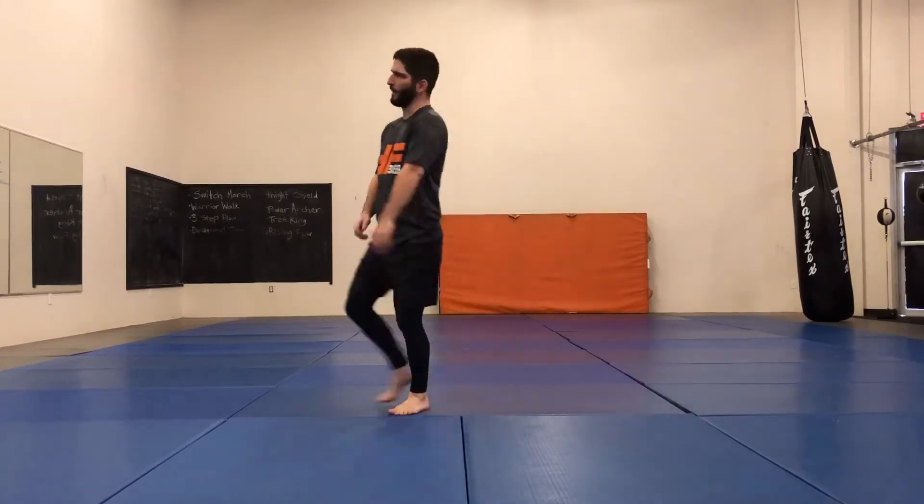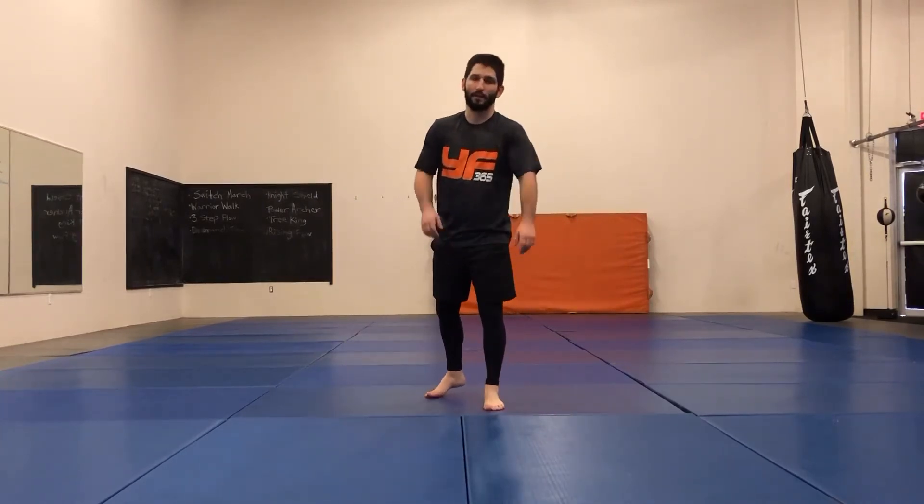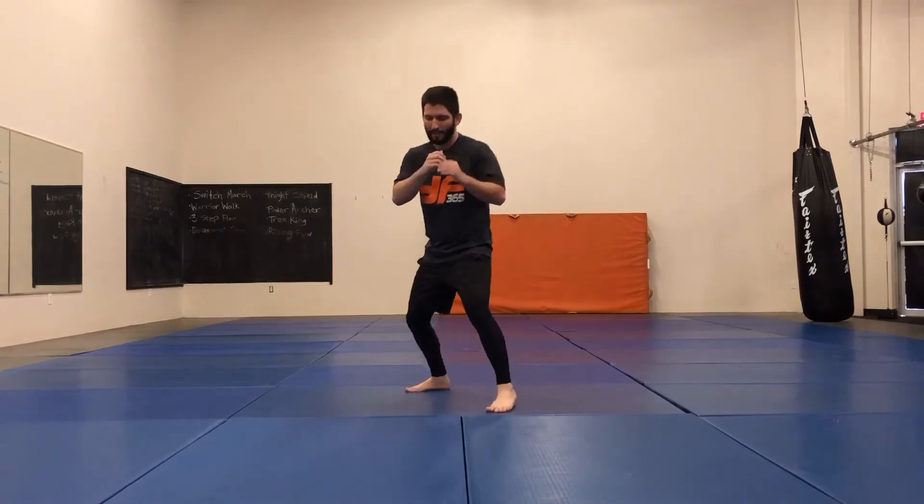In this video we're going to go over basic fundamental movement in boxing. Everybody knows how to move around — now we're going to learn how to do it in boxing. Pretty easy, but some people make it a little more difficult than it needs to be, so let's try not to do that.